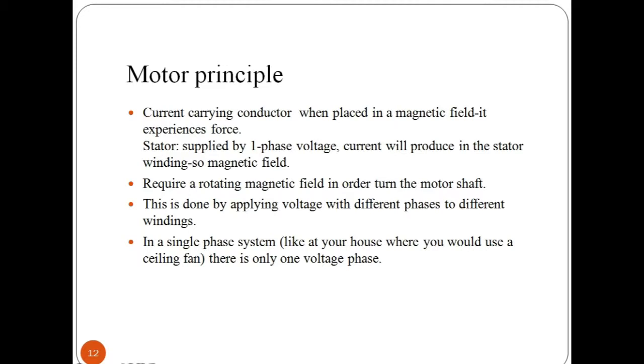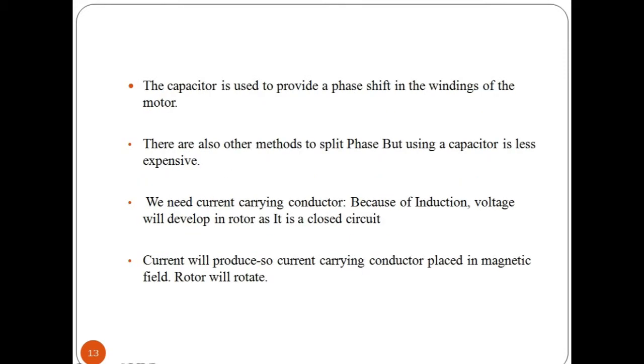Motor principle is based on the fact that whenever a current-carrying conductor is placed in a magnetic field, it experiences a force. This force is exerted on the conductor. When single-phase voltage is applied to the stator, current is produced in the stator winding, resulting in a magnetic field. To run an AC induction motor or fan, it needs a rotating magnetic field in order to turn the motor shaft. For this purpose, voltage of different phases is applied to different windings inside the fan stator. A capacitor is used to create a phase shift.